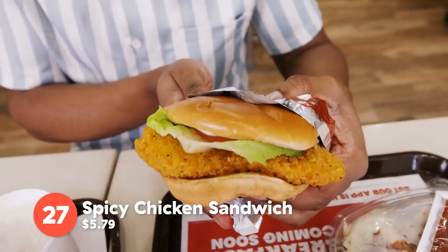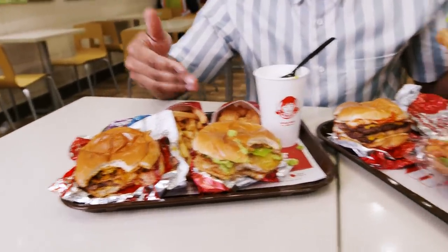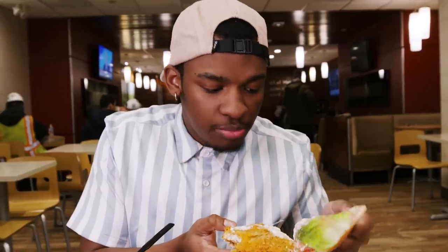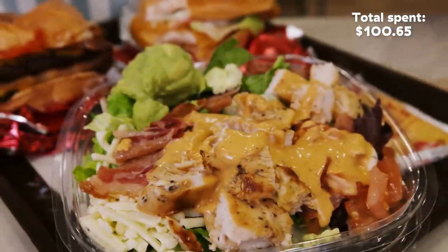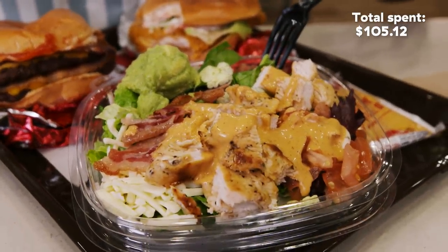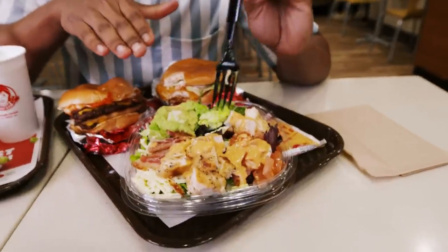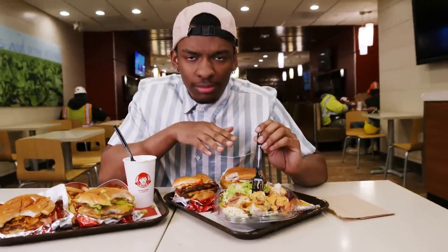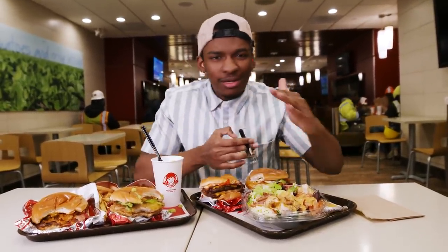Next up, we have the spicy chicken sandwich. You have so many options to choose from if you want a spicy chicken sandwich. This one is a little bit more simple — just tomatoes and lettuce. Last but not least, we have the Southwest Avocado Chicken Salad with Southwest sauce, chicken, guacamole, bacon, pepper jack cheese, and mixed greens. You get the perfect balance of nutrition, and then that bacon adds the flavor you really want. The guacamole with the pepper jack cheese, and the Southwest sauce just brings it all together. It's amazing.